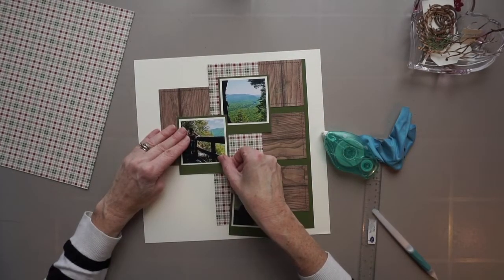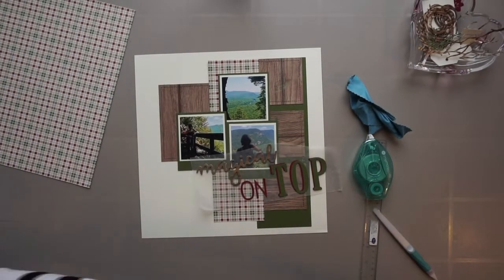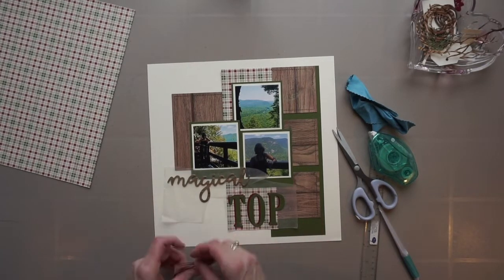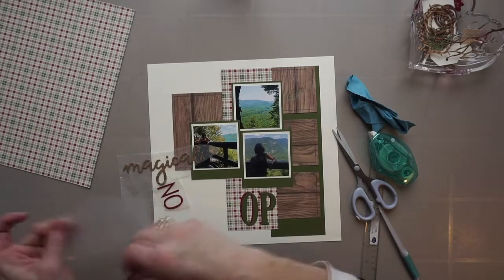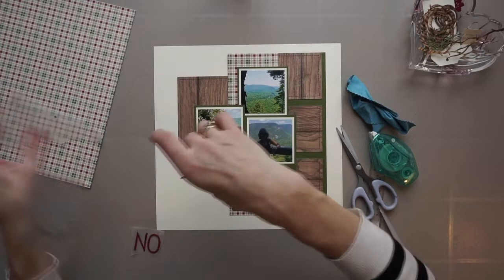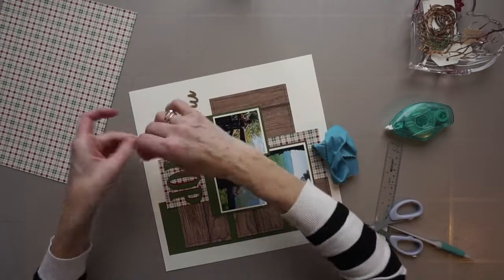Once the paper's down and the photos are down, the next step for me is almost always placing a title and the text. Now I want to use these woodgrain phrase stickers from Thickers that have been in my stash for a long time, and I cut myself some letters out with my Big Shot. I glued them onto wax paper because I find that helpful when placing a title, especially when you have a multi-word title with a few different fonts. This permits me to play around with the placement a bit before committing to gluing it on the page.